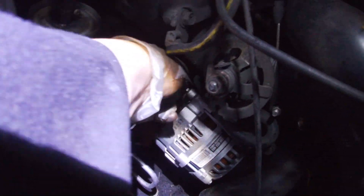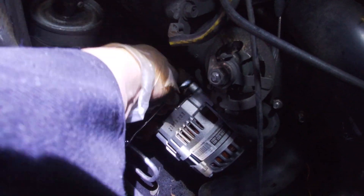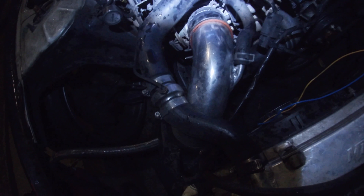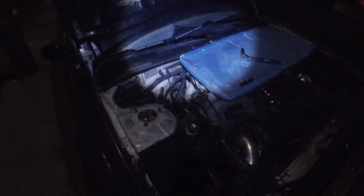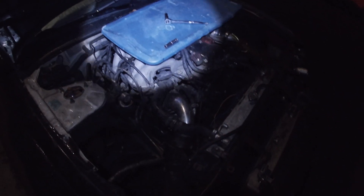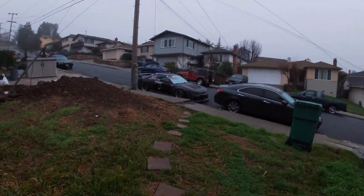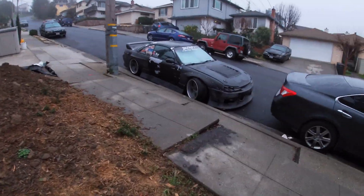Sorry if you guys didn't see that. We got this one right here. Alright, so just make sure you've got your power, your connector, your ground, and that bottom bolt all the way tightened down, and the tensioner bolt all the way tightened down. I'm not gonna be able to start it today — I'll show you guys in the morning when I start it, since it's already dark, already like 10-something. But yeah, that's it for tonight.